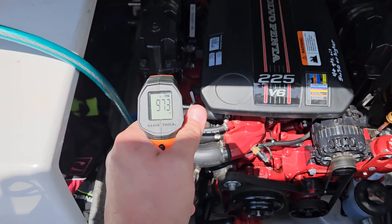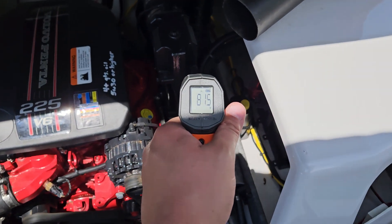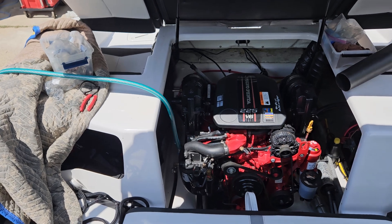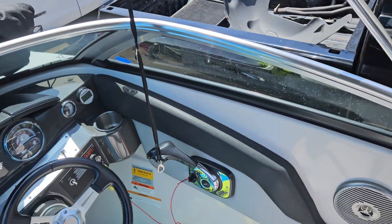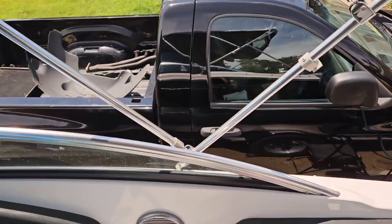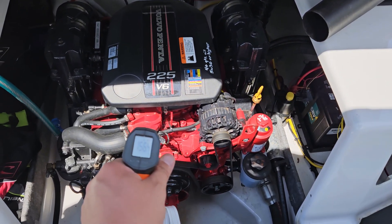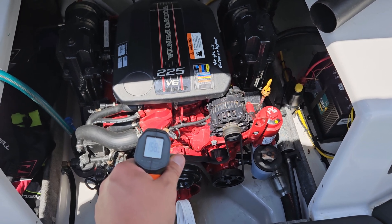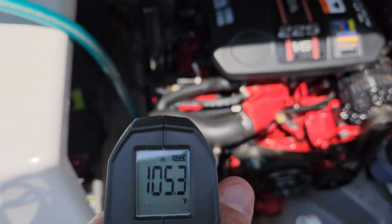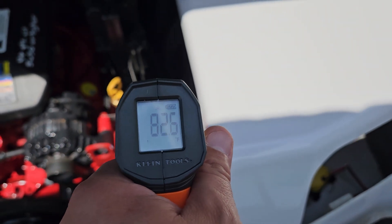There's my temp on the one side and on the other. It's been consistently 10 degrees warmer on the one side. Engine temp is 175, warmer than I think it should be running off a hose at 1,500–1,600 RPM. Readings are 97, 98 on one side and 81, 82 on the other.